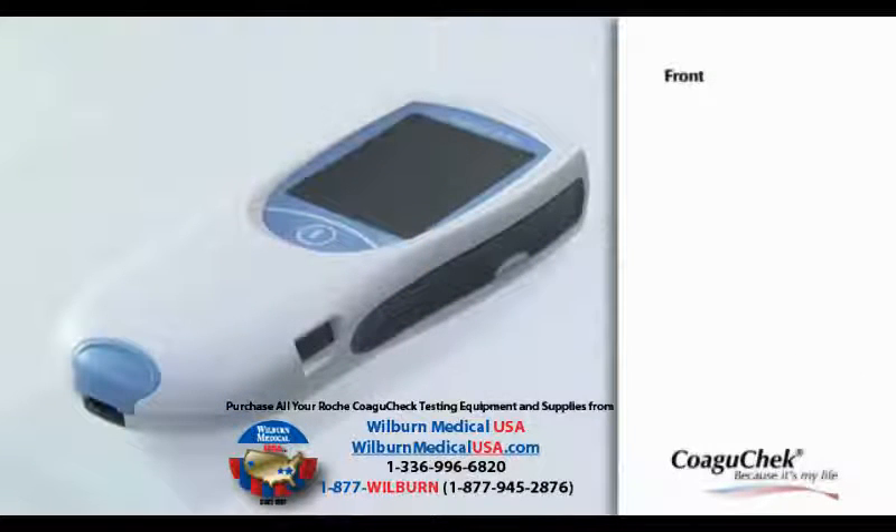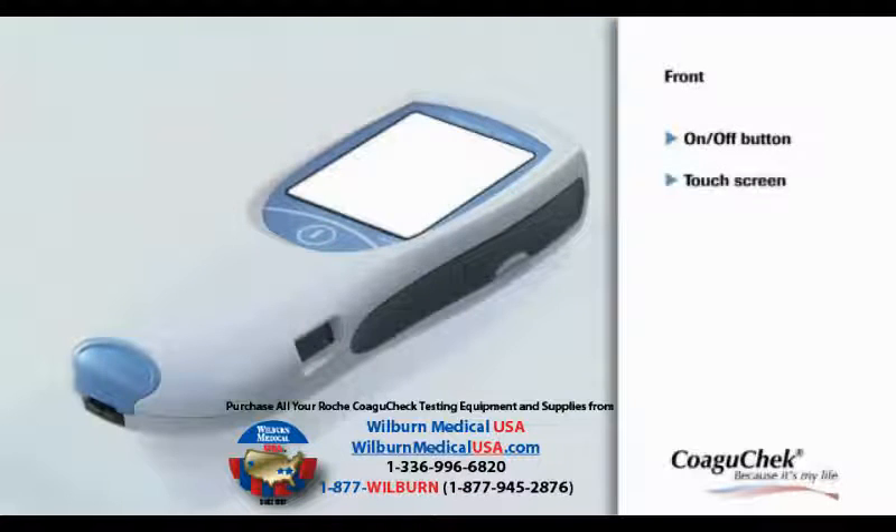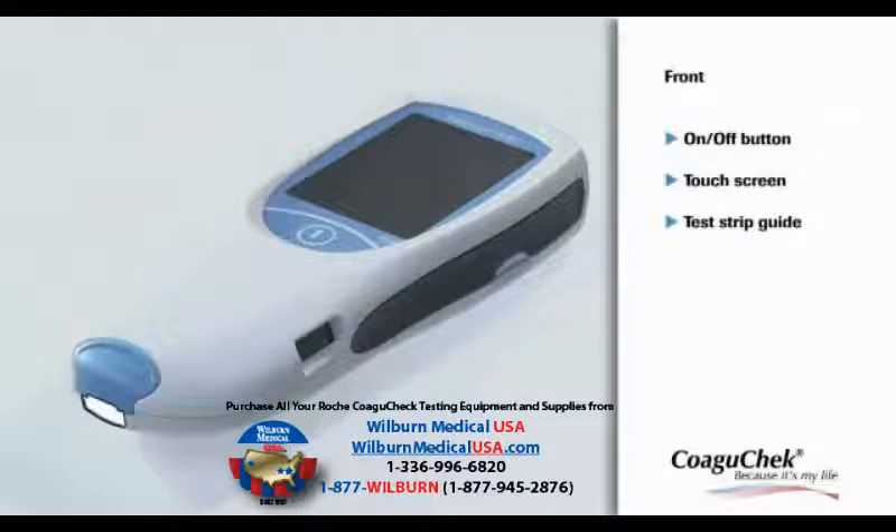Let's have a look at the front of the meter. Press the On-Off button to turn the meter on or off. The touchscreen makes the meter very easy to operate. Test strips can be inserted into the test strip guide below the measurement chamber cover.